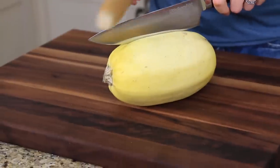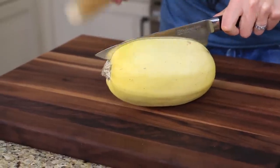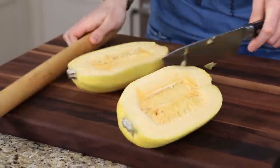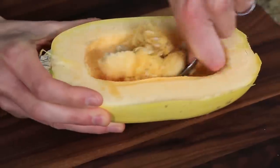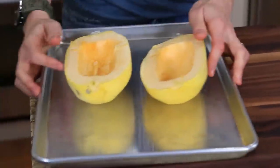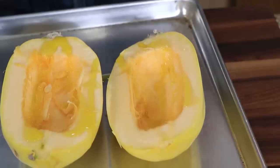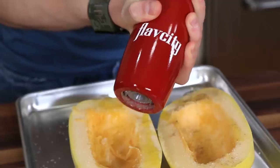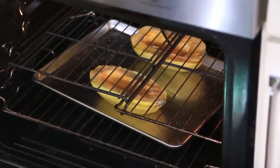The safest way to cut a spaghetti squash is to line up your knife and then use a rolling pin to tap the knife through, keeping your fingers out of the way. Scoop out all of the seeds — you can save those for roasting later on. Transfer the spaghetti squash to a sheet tray and season with a drizzle of olive oil, a generous pinch of salt, and a few cracks of pepper, and roast in a 400 degree oven for about 65 to 75 minutes.